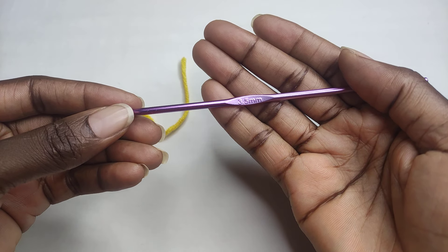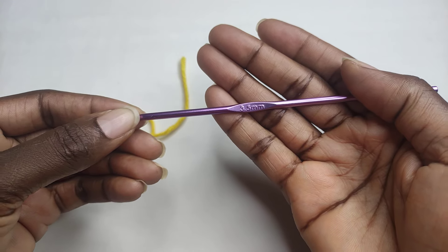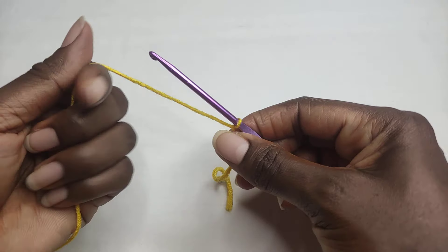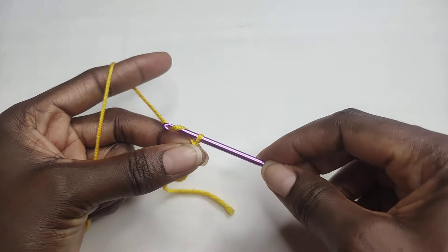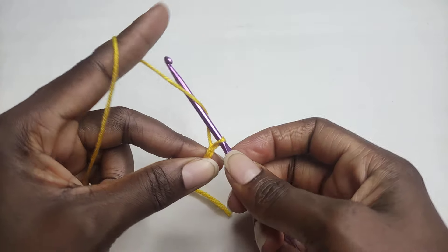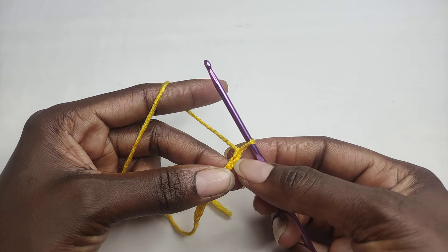I'm going to be using a size 3.5 millimeter crochet hook — the same hook size I used in making the granny squares. You start with a slip knot and you're going to chain 11: 1, 2, 3, 4, 5, 6, 7, 8, 9, 10, 11.